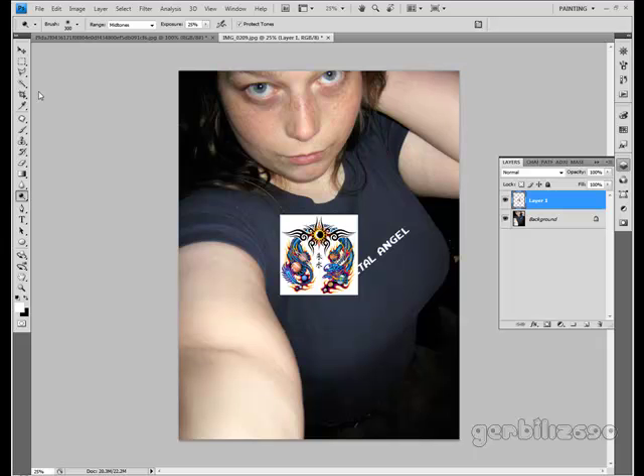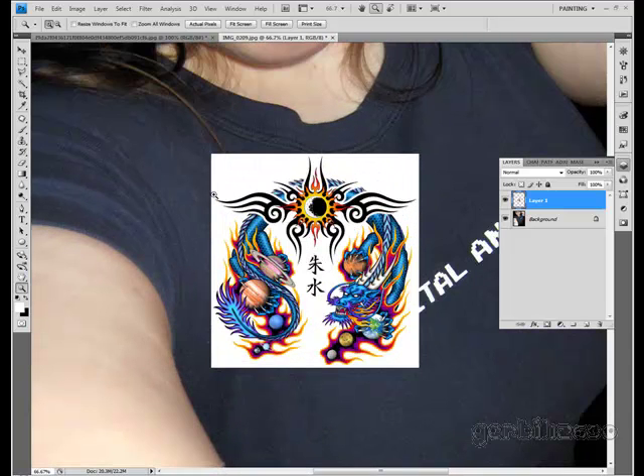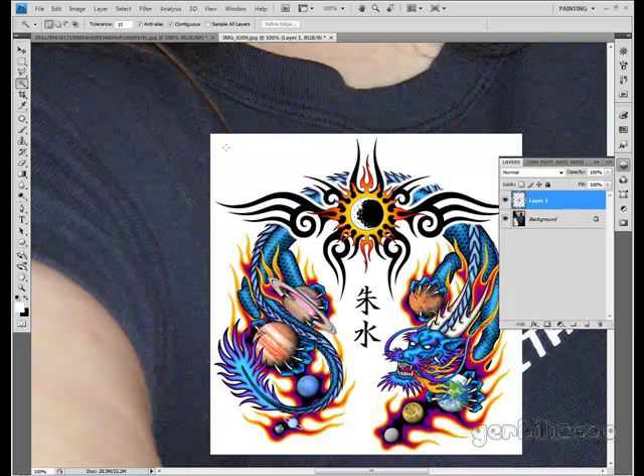Googled tattoo stock and right-click copied the image. So in Photoshop, let's just do edit, paste. And the first thing I'm going to do for the real life photo is get rid of the white.